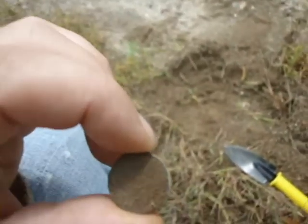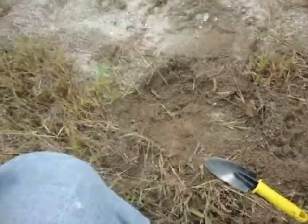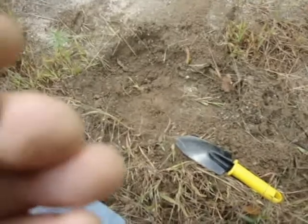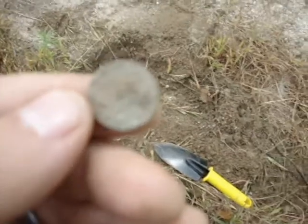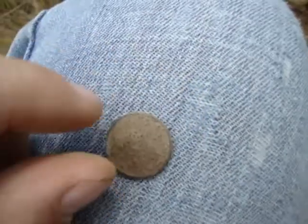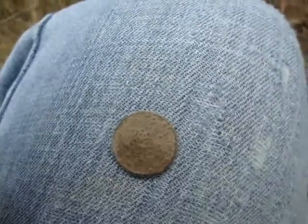Alright, it's a memorial — a hunk of memorial. Can't really make out anything on the front of it, it's pretty well eaten up. Can't get a date, but it's definitely a memorial. Can't really see much on the other side, but we'll clean it up, see what we can get.